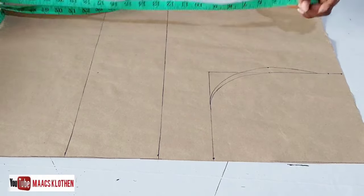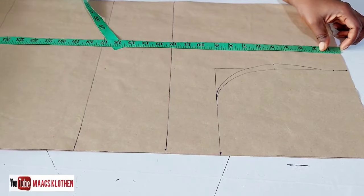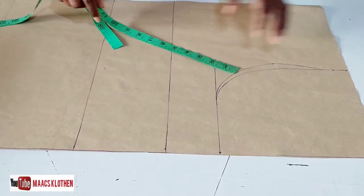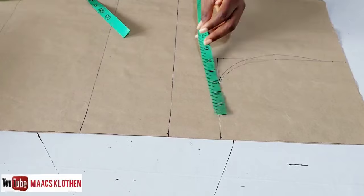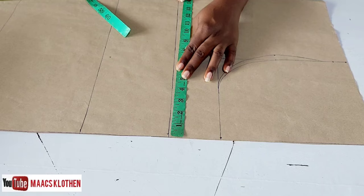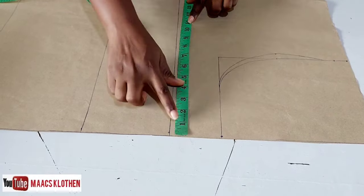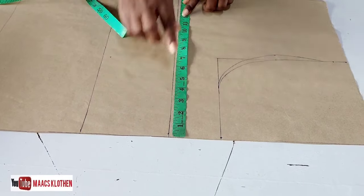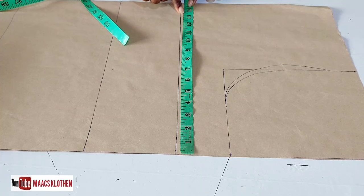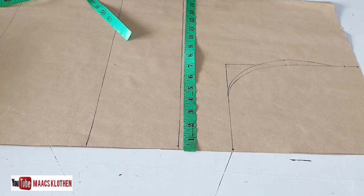I have my pattern paper here. The length I'm using is 32, but what I have here is 30. For the width, since it's not a fitting dress, I use hip measurement divided into four plus some inches. The hip is 40, divided by four is 11.5, and I added three and a half inches.